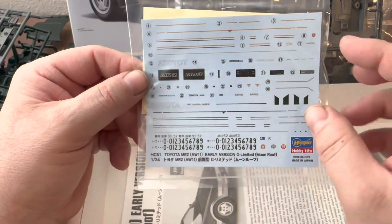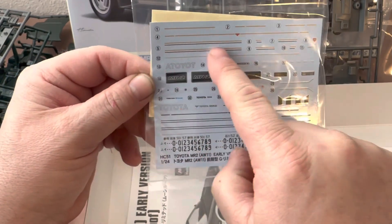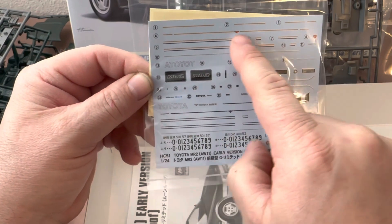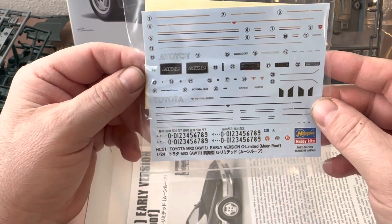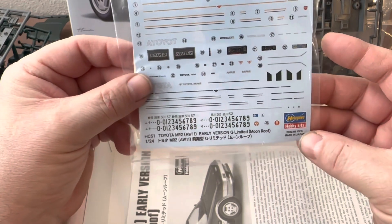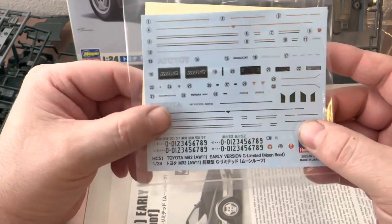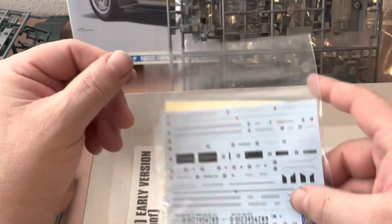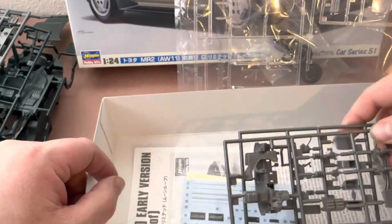The decal sheets, although sharing some similar markings, are unique to each version. Depending on which color you paint your car, you have different pin stripe markings. Even the radios on the interior are different on the different sprues.